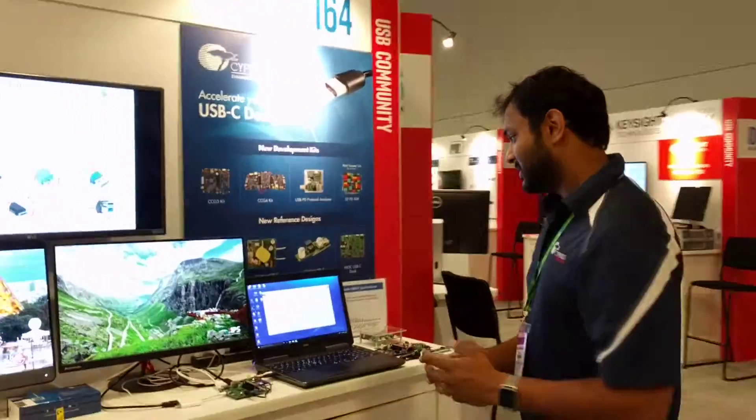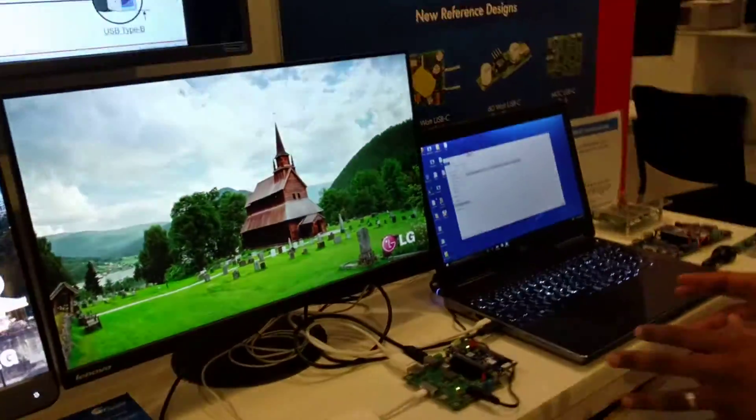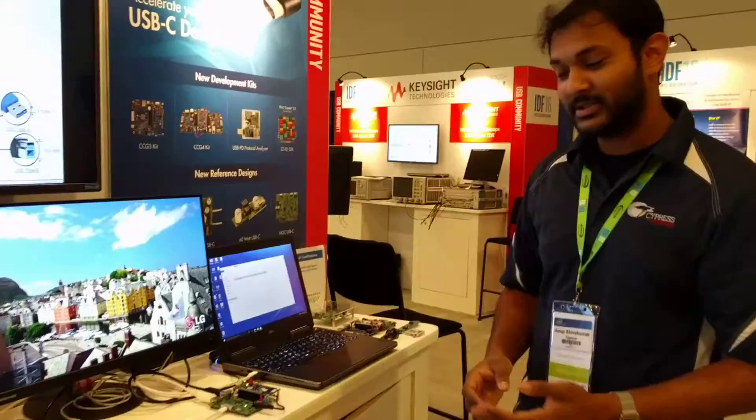Hi, today we're going to showcase some of our PD3.0 solutions provided by Cypress. So if you look over here, we have a demo setup. We're going to showcase the PD2.0 solutions today and then show what Cypress can provide with their 3.0 solutions.